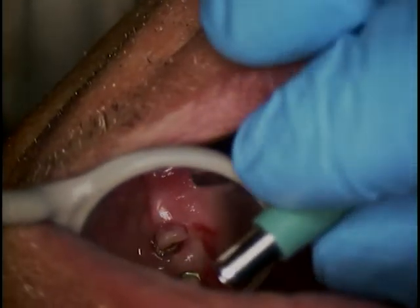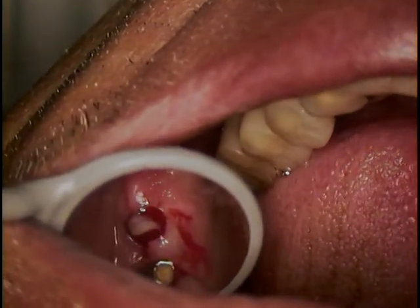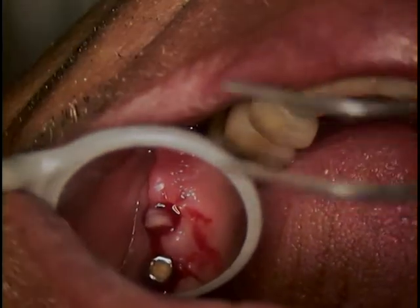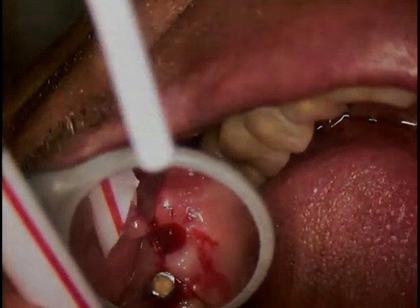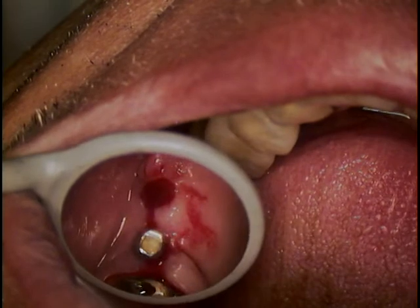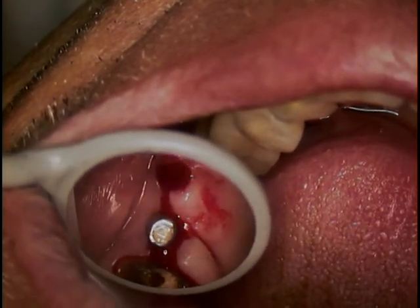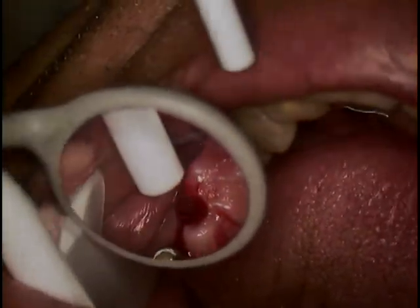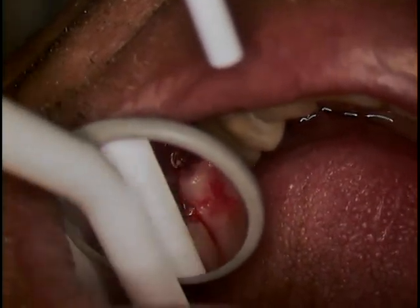I'm right on top of the implant now, seating it. Cotton plier. Can you get a little surgical suction tip in there for me? Let's have another cotton plier. Surgical suction, please — go right up in there. Let's rinse that.